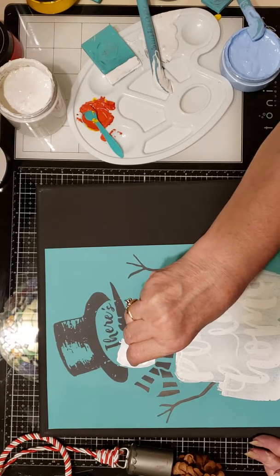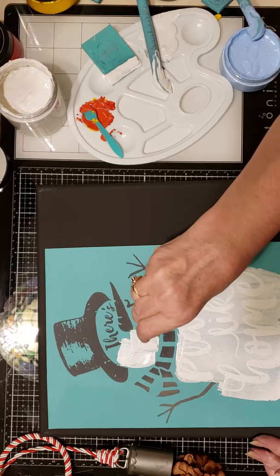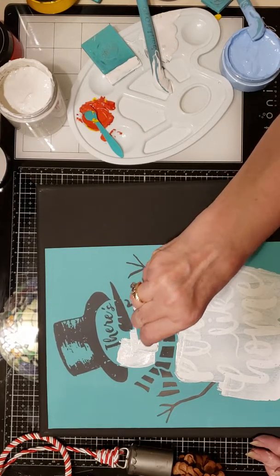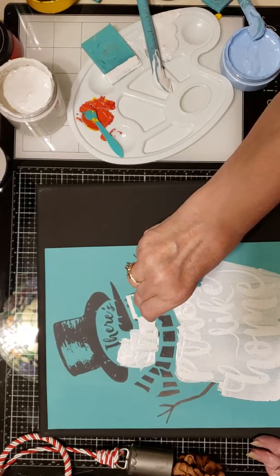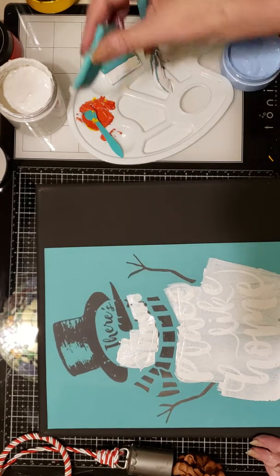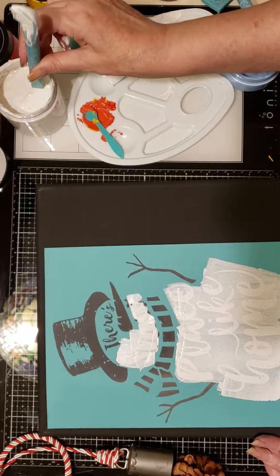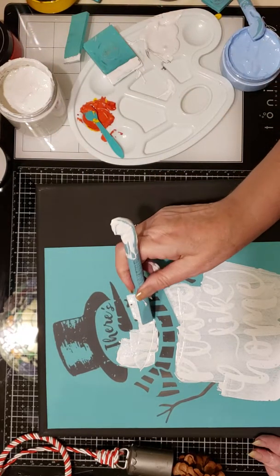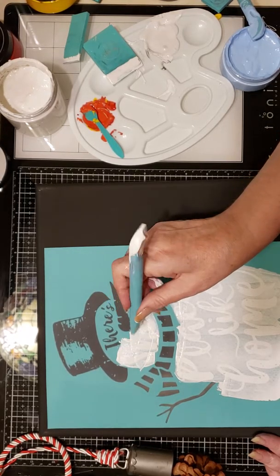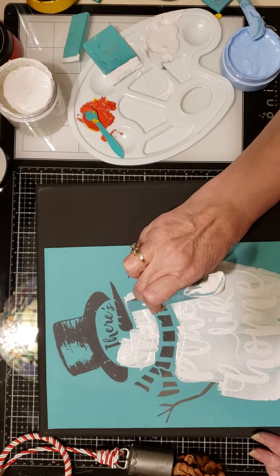Go back over this, remove my excess, smooth it out. I think I have good coverage there. Now I want to use a little bit smaller of a squeegee to get the words 'Snow Place' in there.